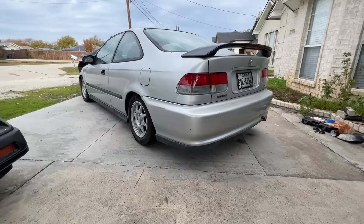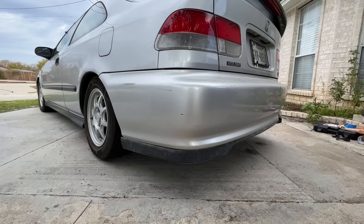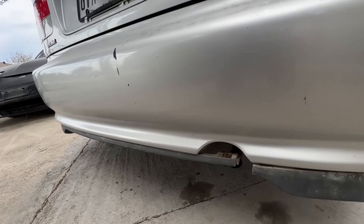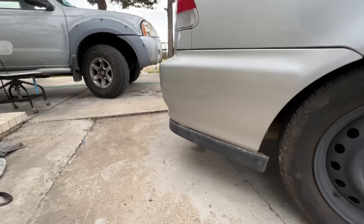Now that we're home, I went ahead and test fitted the rear lip on the Civic just to see how it looks. Man oh man, this thing looks freaking sweet on the car. Leave it to 90s Hondas to have so many interchangeable parts — it's almost like they were meant to be swapped around like Lego pieces.